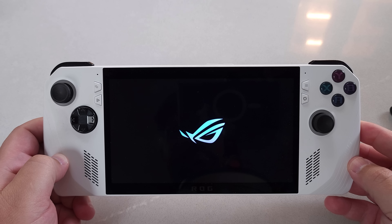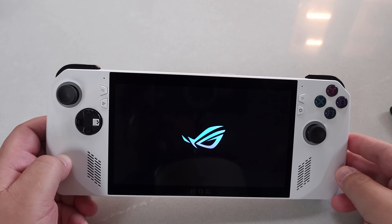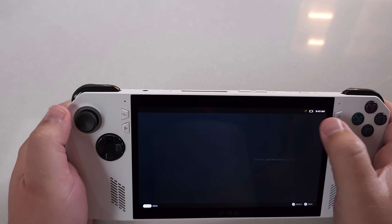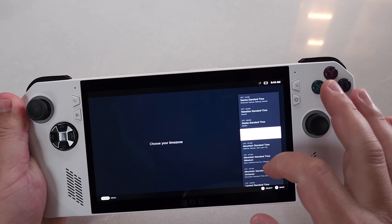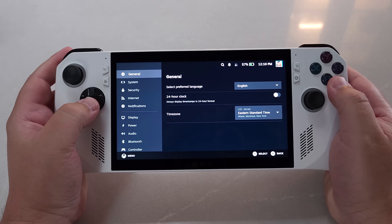It's going to take a moment to load, so if you see the loading screen, just let it do its thing. At this point you can start putting power into the device. You'll have the startup screen — select your language, choose all the options that apply to you, connect to Wi-Fi, and it'll start downloading everything it needs. At this point, you have the official SteamOS installed on your ASUS ROG Ally.